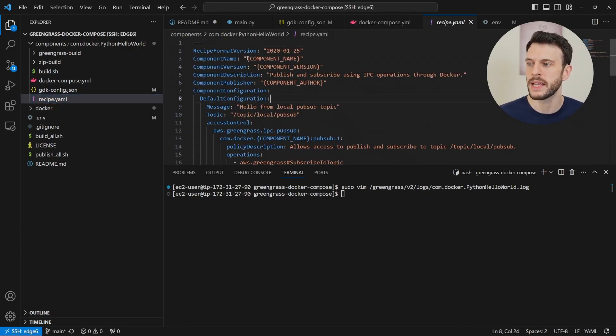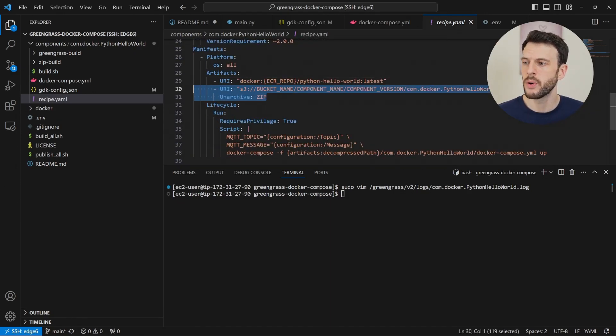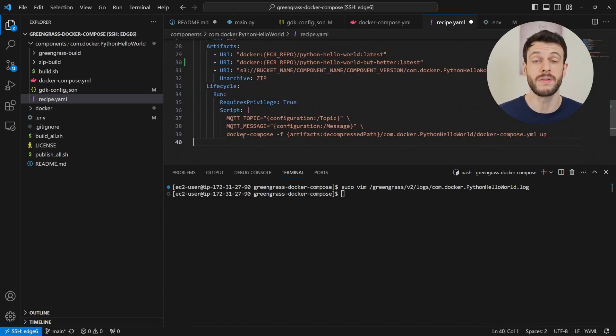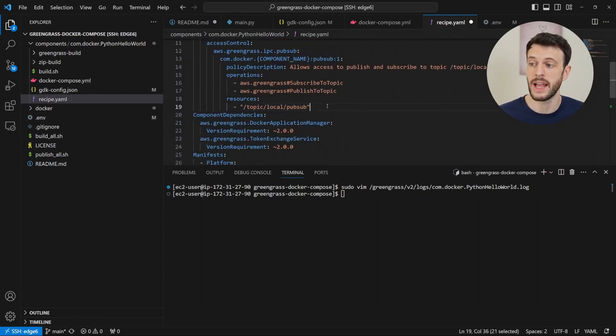Inside the recipe, we have a number of placeholders replaced by the Greengrass development kit. We have our configuration that specifies the topics allowed to publish and subscribe to. The most important part is that we need to reference every Docker image we're using within the Docker Compose file — we need our zip file containing our Docker Compose file, and we need the URI to say we need to pull this Docker image. So for every private Docker image we create, we need to add a line here that allows us to pull it when we deploy the component. Finally, the run part of the lifecycle runs the Docker Compose file using Docker Compose with arguments that set our environment variables from the Greengrass configuration, meaning someone deploying our component can easily change the message and the topic.